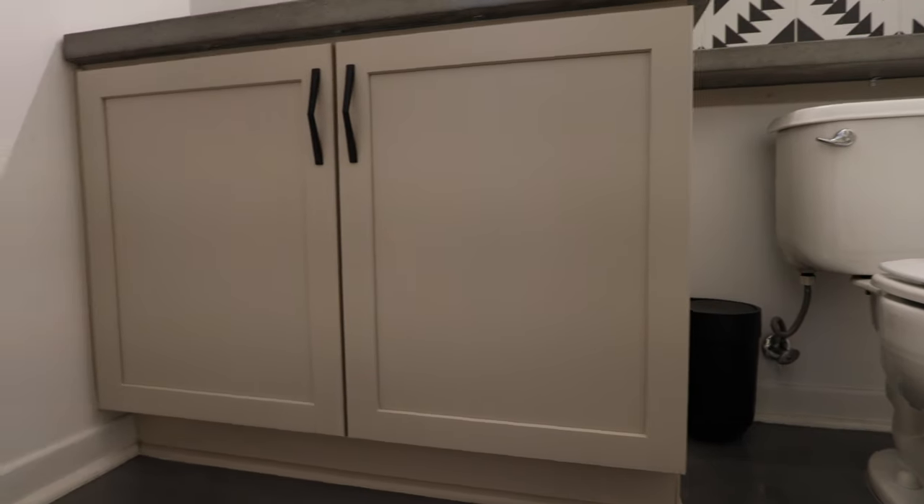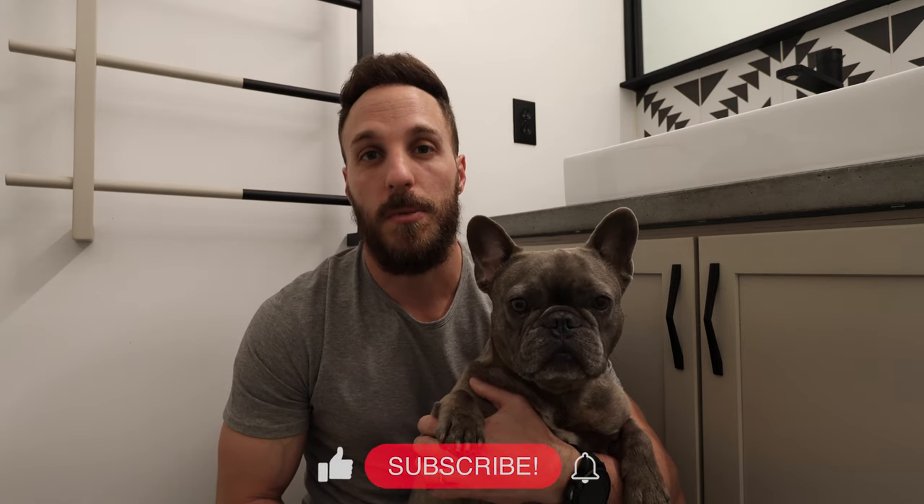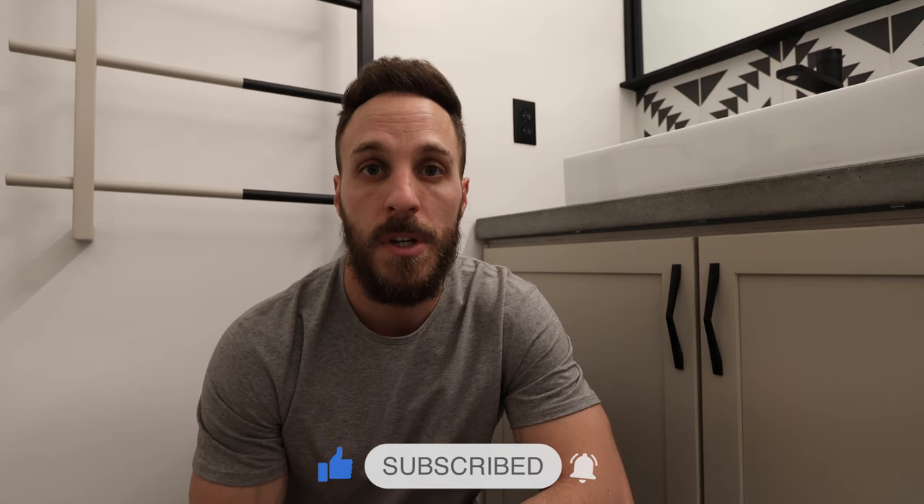I am extremely happy with the way these cabinets came out — they just look so much more modern. That's it for today's video. Thank you guys so much for watching. If you found this video helpful, please give it a like — it really helps out the channel. Also don't forget to subscribe and turn notifications on so you'll be notified the next time a new video posts. In the next video, I'm going to show you how I built a custom concrete countertop, installed a vessel sink, a tile wall, how I built a mirror, and also how I built a custom towel rack. Stay tuned.